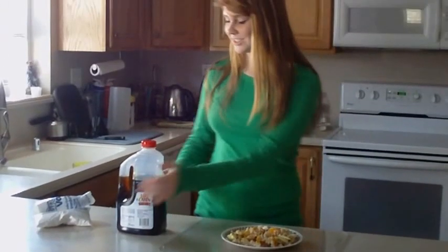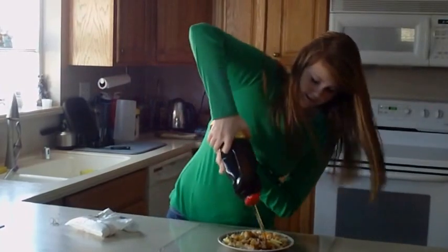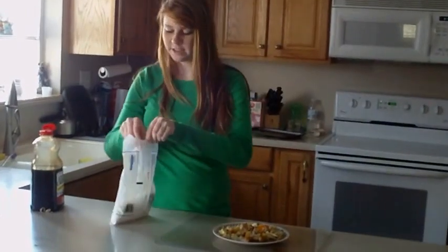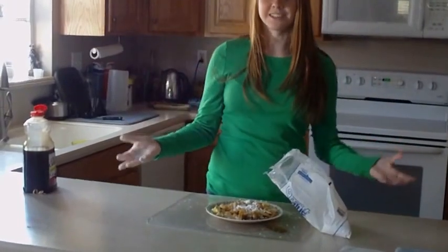Now for the finishing touches. You have some syrup and some powdered sugar. Take the syrup and put it on the french toast. You never know how much syrup people like, but that should be good. And then you just kind of... it's snowing.